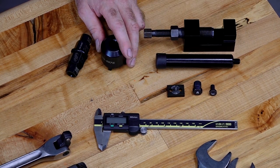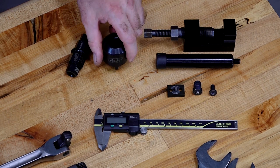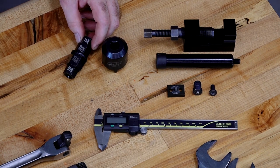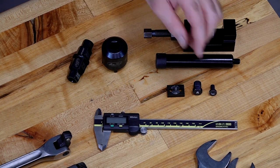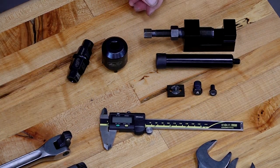Motion Pro also makes a pivot pin hex bolt removal tool — you're going to need that as well. Then a good hex tool because you're going to need a range between 17 up to 24mm. Then pick up a good vernier caliper because when you go to put the chain on, there's going to be certain measurements that are down to the tenth of a millimeter.